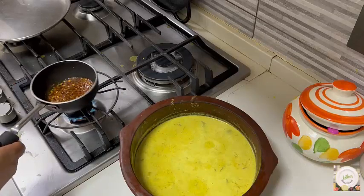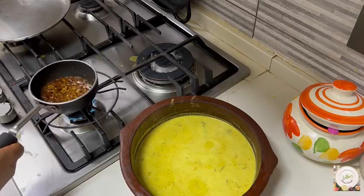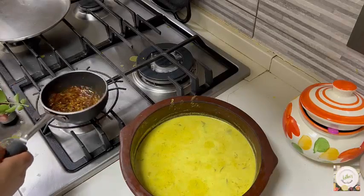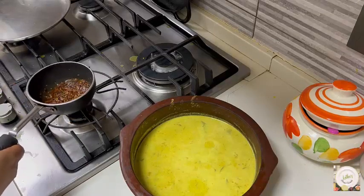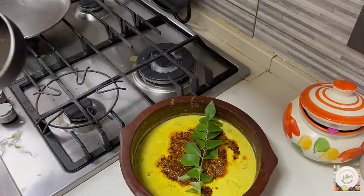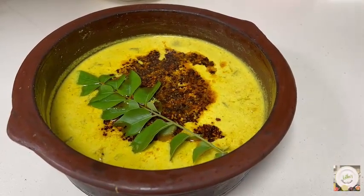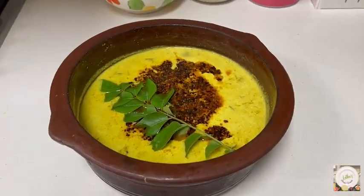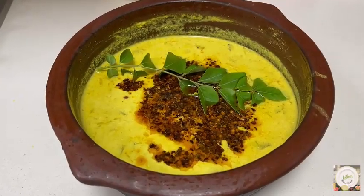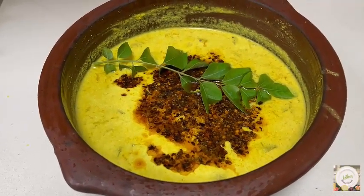The flavor of the chili flakes, fenugreek, curry leaves, and cumin together with the salt, sweet, and sour of the pumpkin and the curd — everything together makes this dish fantastic. It goes well with rice. This is how we have made the rasakalan, specially prepared. Try making this, it's excellent, you will really love it. Thank you for watching. Happy cooking and happy eating!